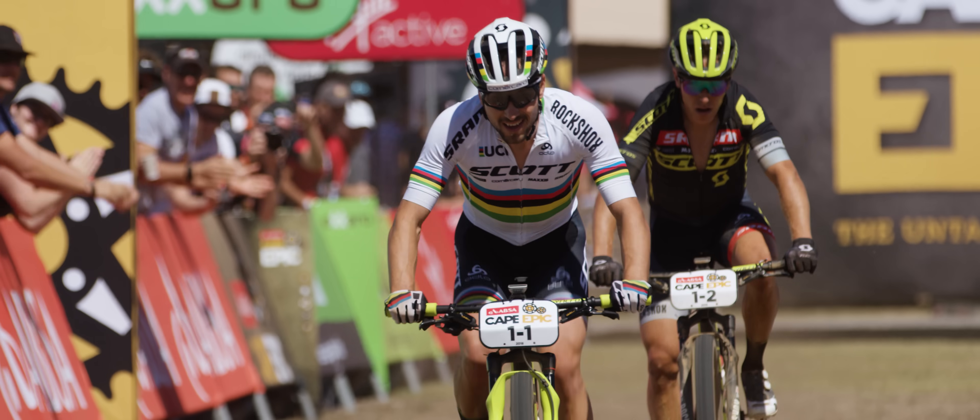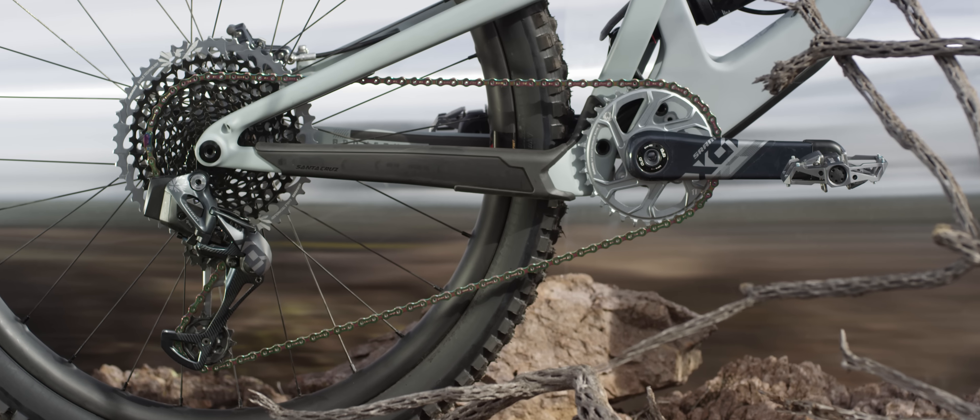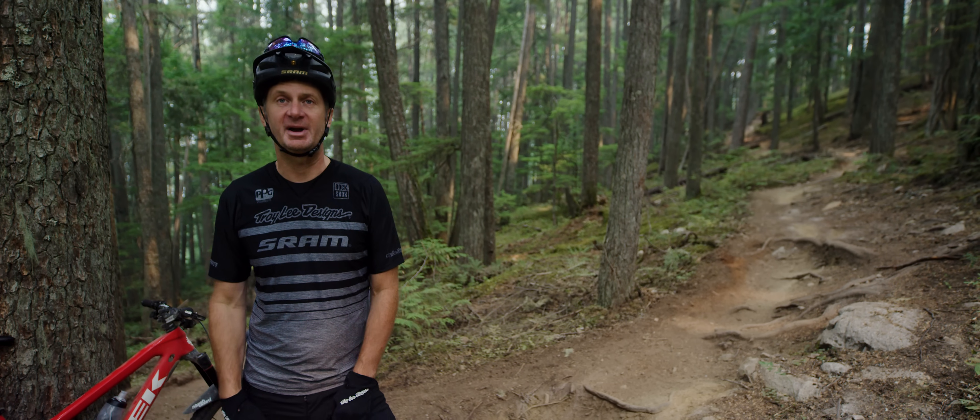AXS is the umbrella that all of SRAM and RockShox's electronic components live under. All these things come together to make the next generation of superbike.